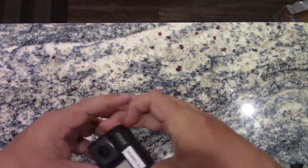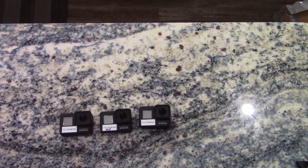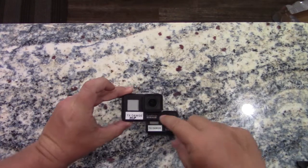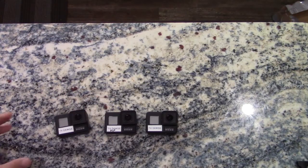We'll start with the three GoPro Hero 7 Black cameras. You got three. This is the camera side of them. You can see one of them is labeled for home plate. The reason for that is because it has different settings than the other two cameras.